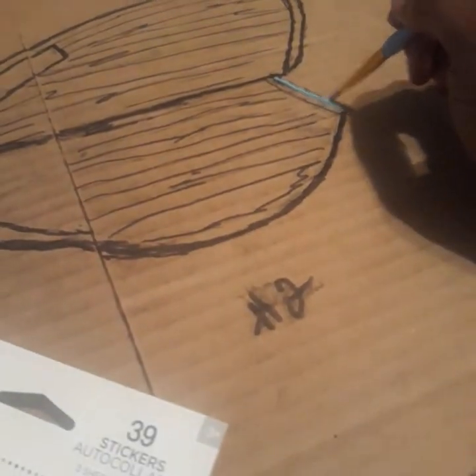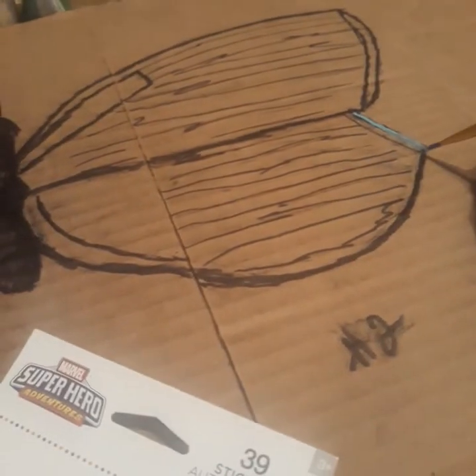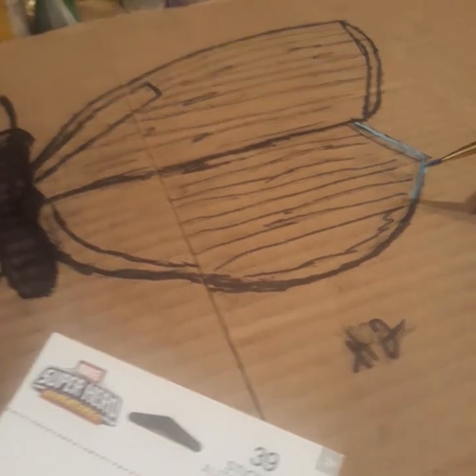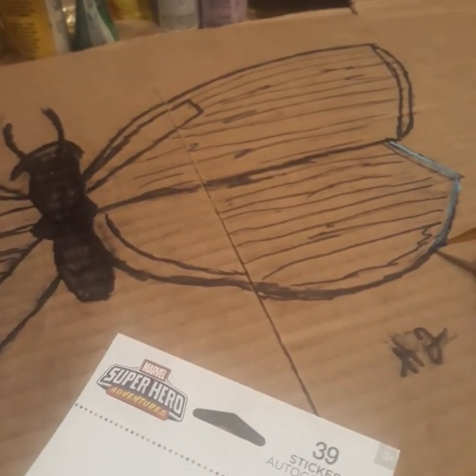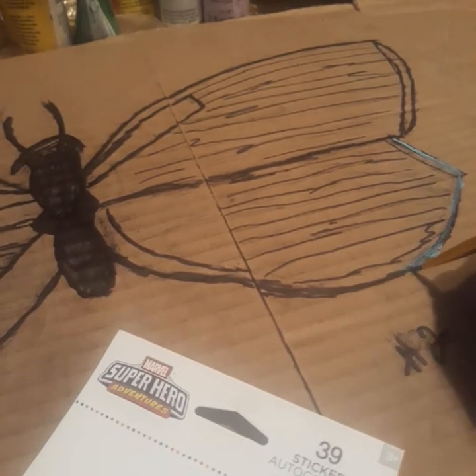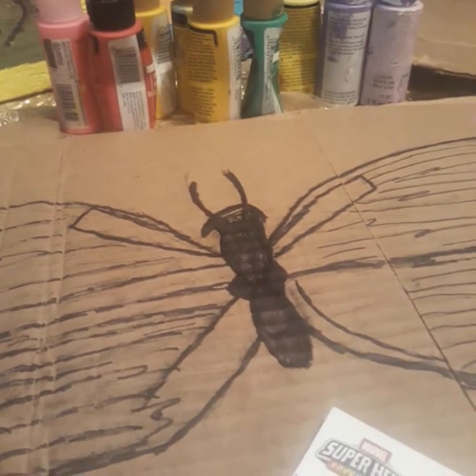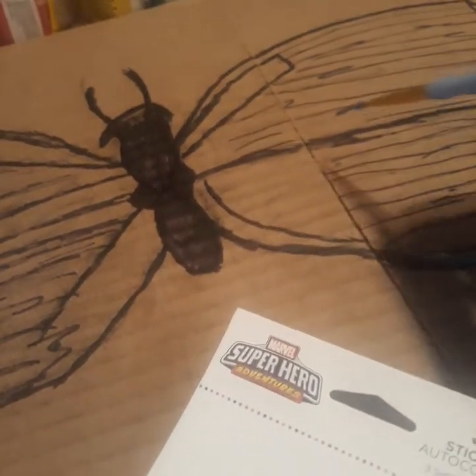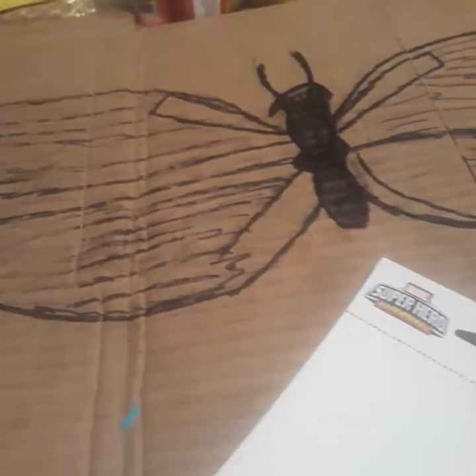I'm putting details on my butterfly. This is butterfly number two. Y'all know I'm always crafting and painting, so I'm going to upload this one to my YouTube. It's going to be a little more natural looking than the other one. It's for a birthday party, so I pretty much drew this and I'm going to outline it so y'all can see a little more of this.